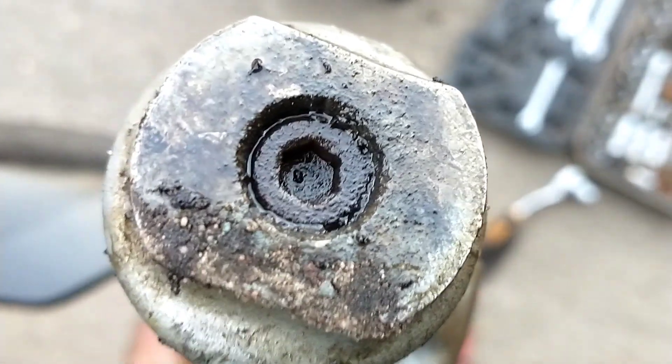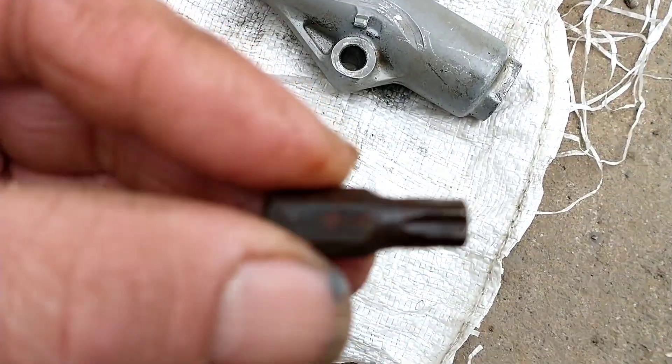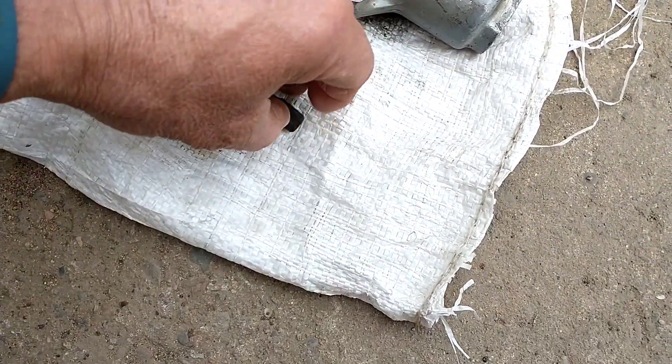This dampener bolt was seized in. I rounded the Allen off and had to drive this bit into it, but I did manage with a bit of heat to get it to come loose.